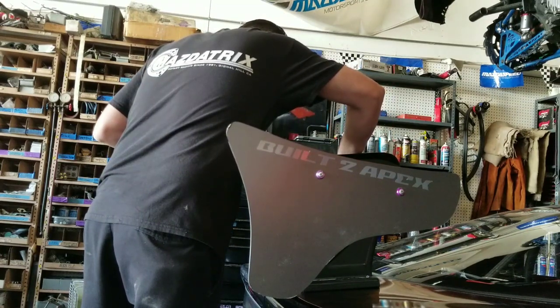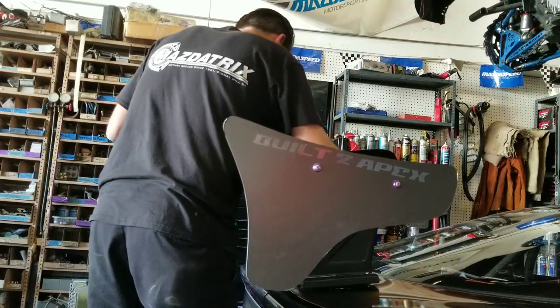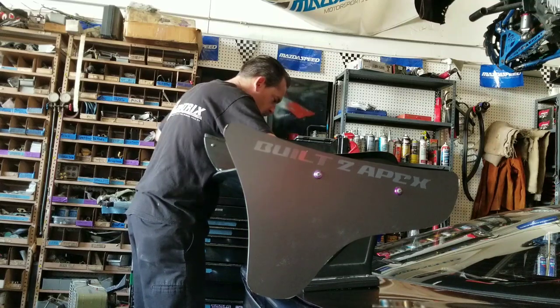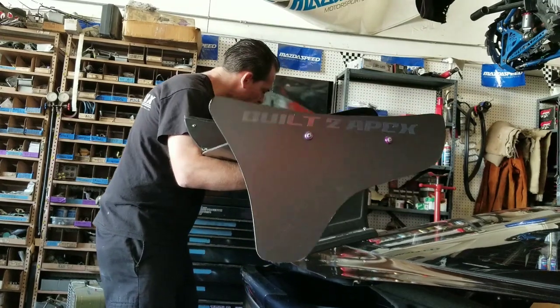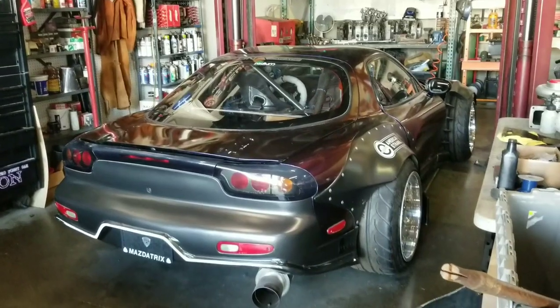I didn't want to damage the wing, I didn't want to damage the car. Took my time, took it off as one big chunk, basically storing it upstairs at KMR for further notice. But a friend brought by an alternative wing, and since we're restyling for SEMA, it's time to take it off, mock some stuff up, play around with different ideas.